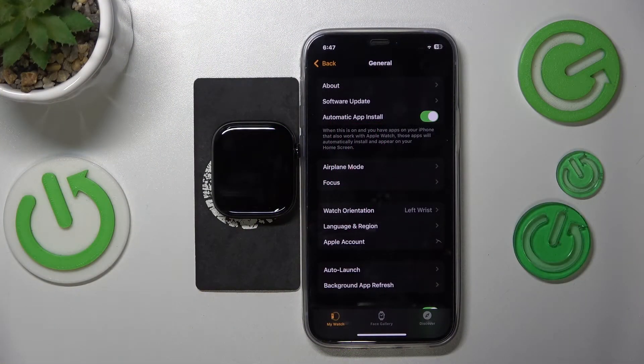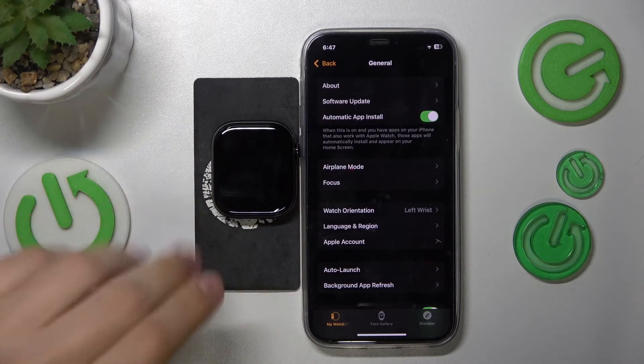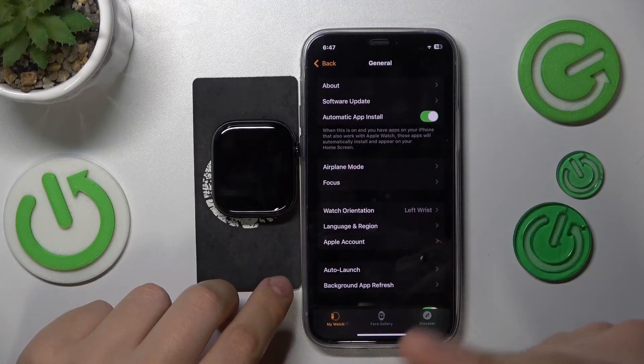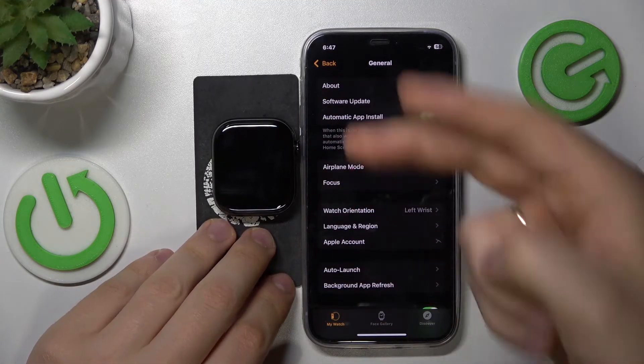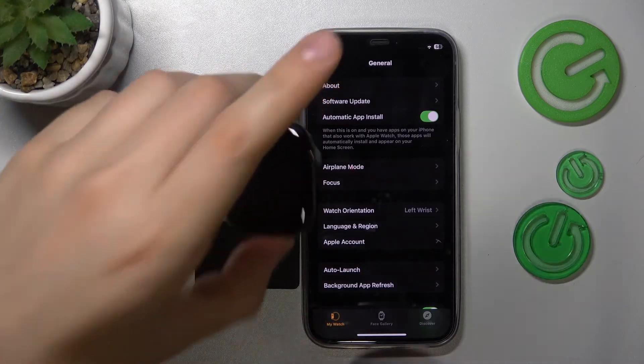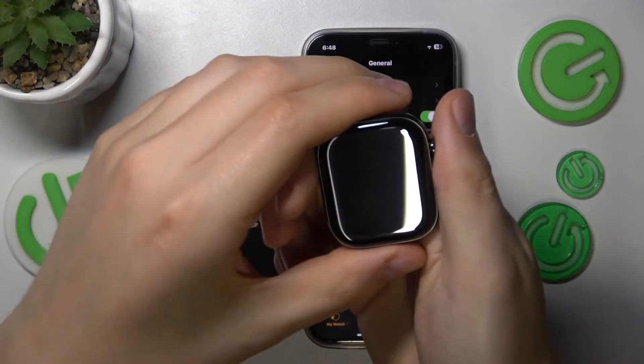If you know that you're about to submerge yourself into some body of water, or say you're simply about to shower or take a bath, but you do not want to take your Apple Watch off, and you do not want water to input random phantom or unwanted inputs, you can lock your touchscreen.